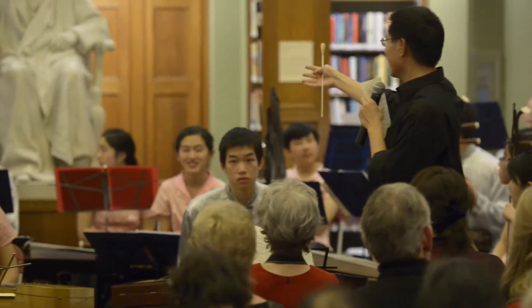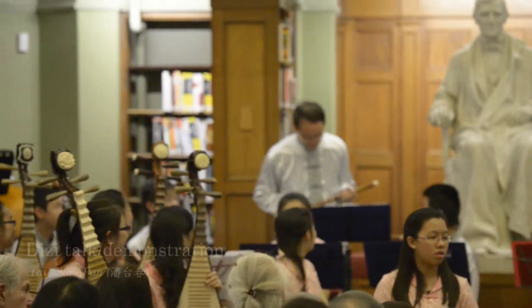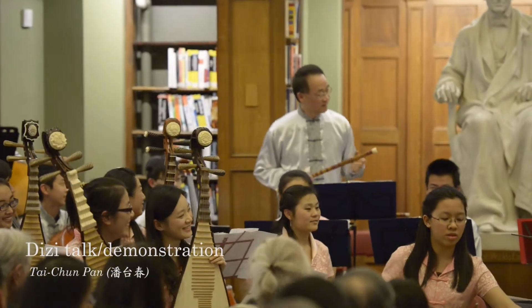Taichung Han here to talk about a Diji for me. My name is Taichung Han.